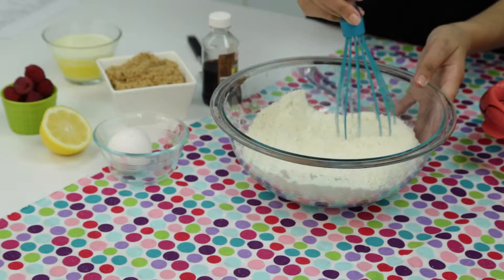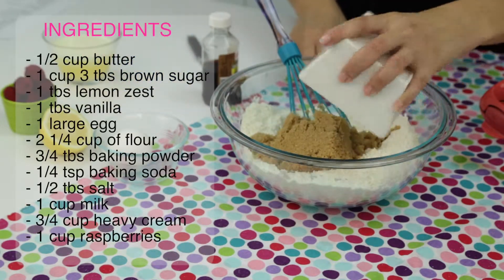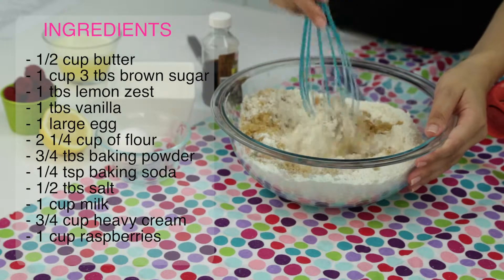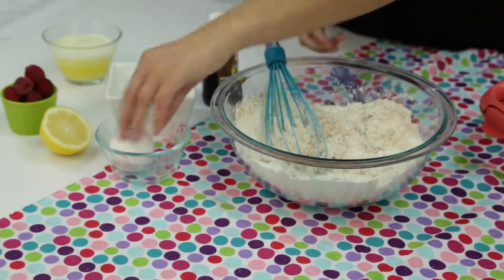To prepare this quick and easy sweet treat, all you'll need is half a cup of butter — melt it — one cup plus three tablespoons of brown sugar, one tablespoon of lemon zest, one teaspoon of vanilla extract, and one large egg.